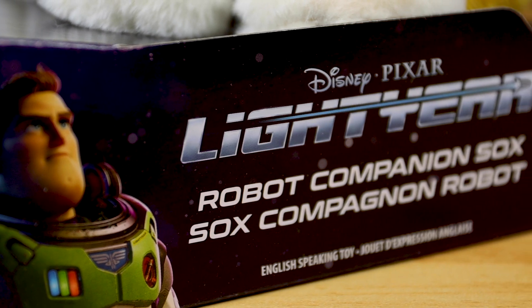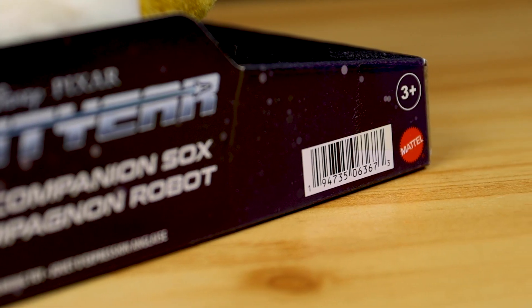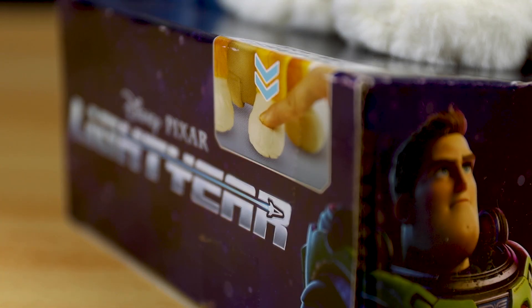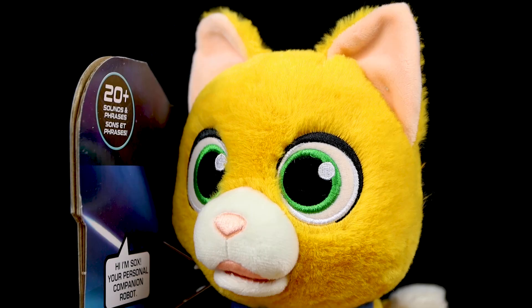I thought it would be fun to finally review Mattel's Robot Companion Sox feature plush, which I got back in April at Target for $29.99. As you might remember from my toy hunt videos, this was released as part of the initial Lightyear toy launch. I also have to give a huge thanks and shout out to Mattel who ended up sending me one of these for free recently in their big Lightyear promotional box — you can check that out by hitting the card above, so I'm really grateful for that.